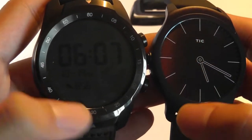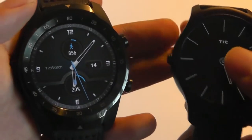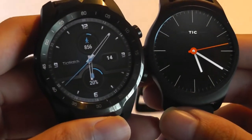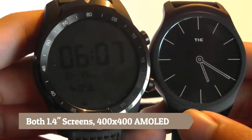Both watches have the same display size, measuring 1.4 inches diagonally, and they are round displays — they don't have any kind of flat tire in the style of the Moto 360, so they are both pretty elegant looking. They also have the same pixel density of 400x400 pixels, and they're both using AMOLED technology.